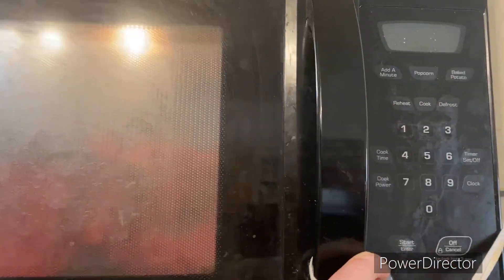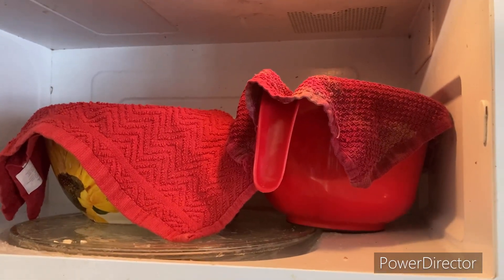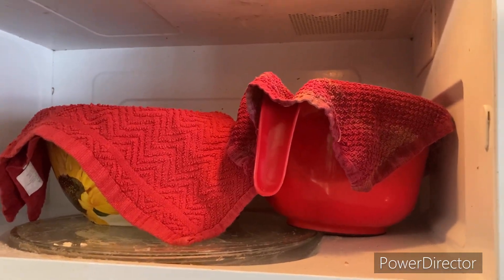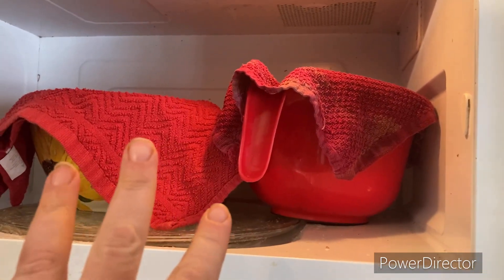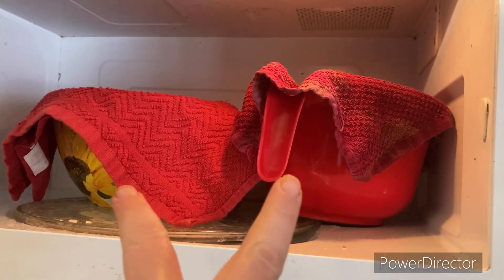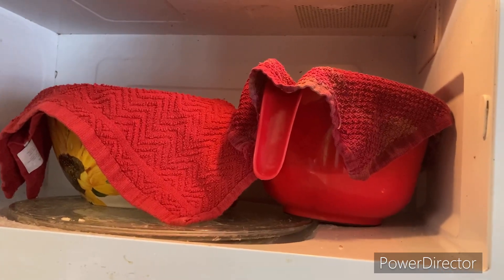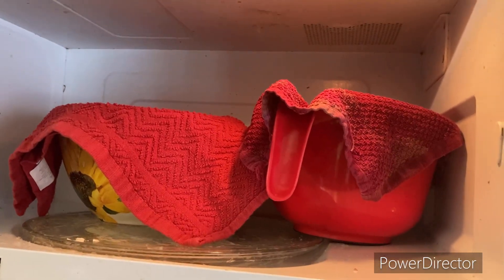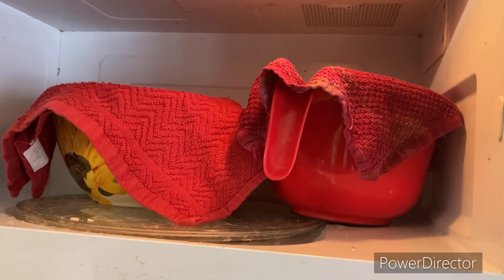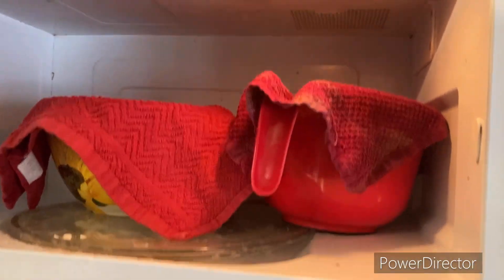This is the last thing for the night — I'm putting my sourdough in my microwave with the light on so I can make bread tomorrow. I split my sourdough today and took one to a friend, then split it again tonight when I got home. I'll be able to make four loaves of bread tomorrow hopefully. That concludes my day for tonight!